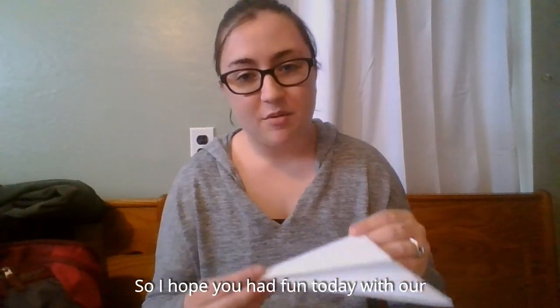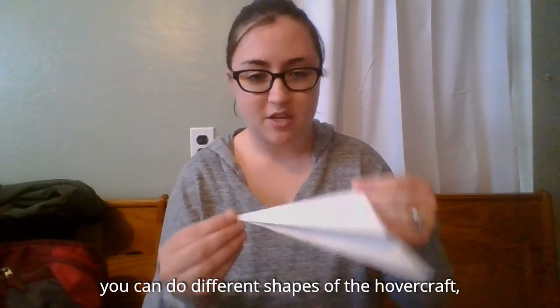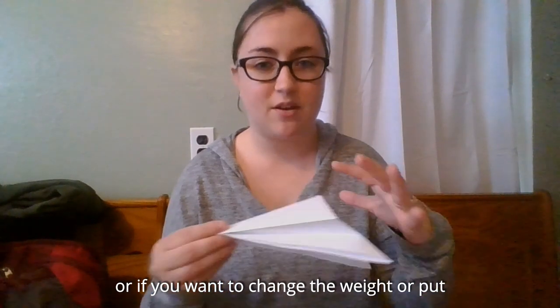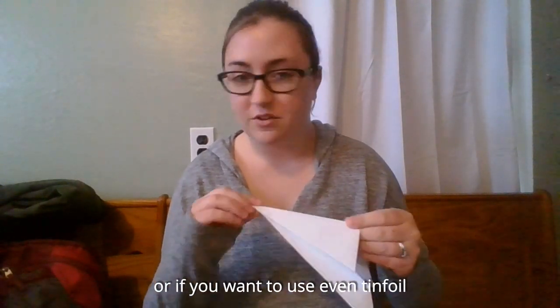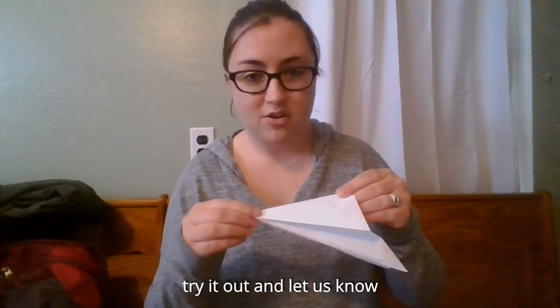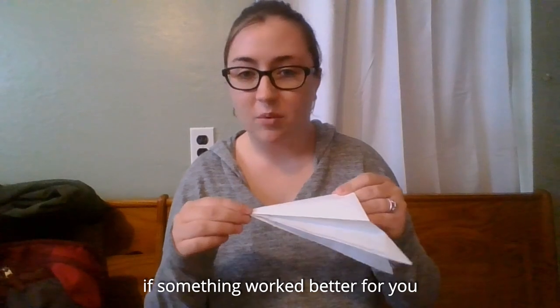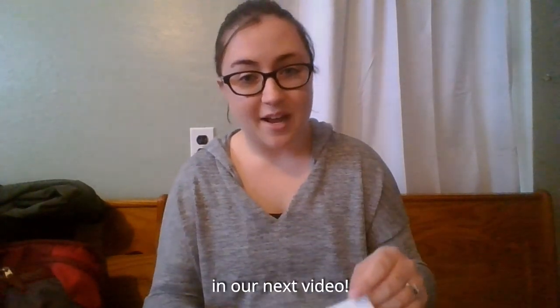I hope you had fun today with our hovercraft experiment. You can definitely do different experiments — try different shapes of the hovercraft, change the weight by putting paperclips on somewhere, change the shape of the nose, or use tinfoil or a different kind of paper. You are welcome to try it out and let us know if something worked better for you or if you had the same success. We will catch you in our next video.